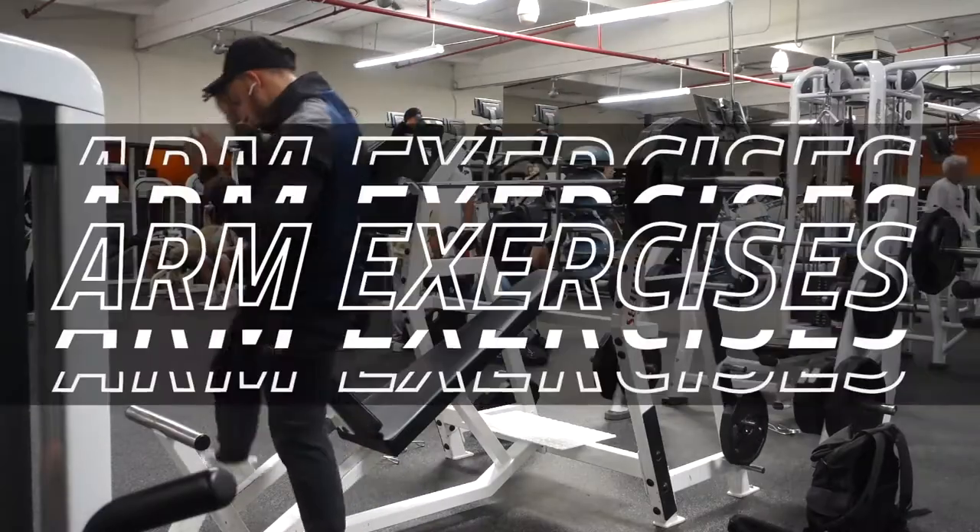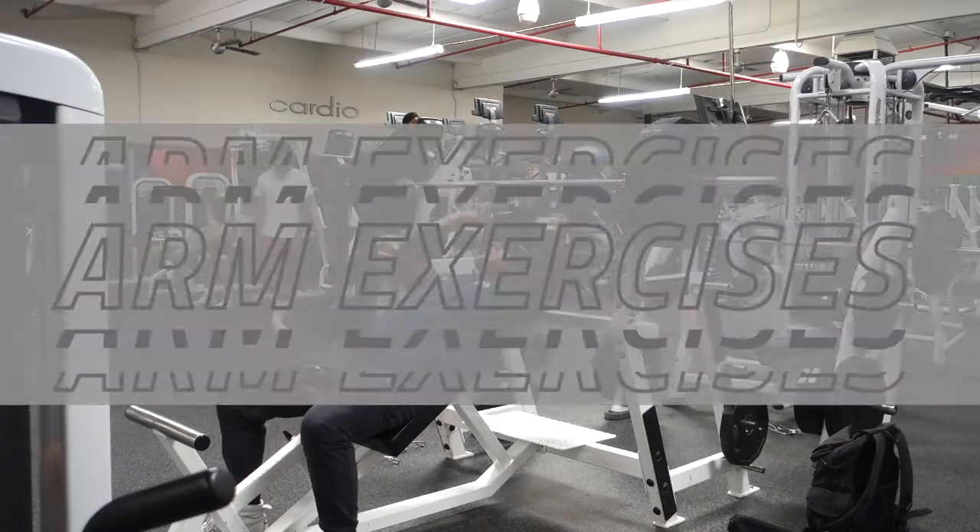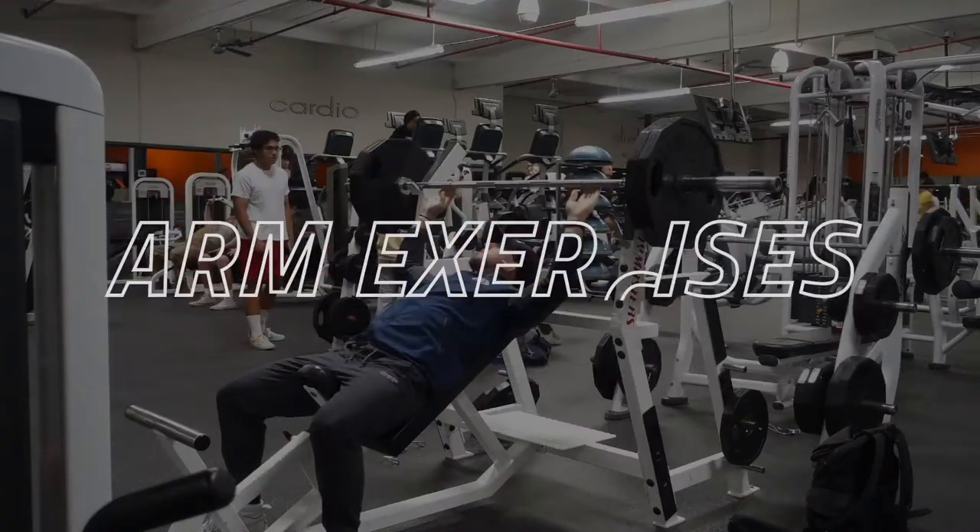What's going on guys, Coach Malik here. Welcome to another video. In this video we are going over nine arm exercises that are my favorite, that I do right now in my routine.